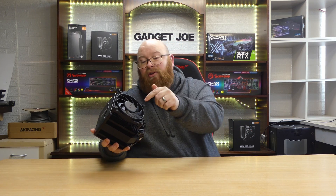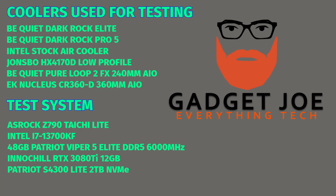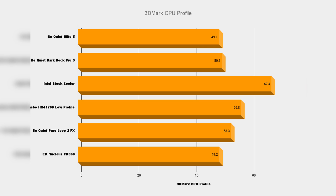Now let's put it to the test. We benchmarked it against the Johnsbo HX4170D low-profile cooler, an Intel stock cooler, the Be Quiet Pure Loop 2 FX 240mm AIO, and the EK Nucleus CR360 AIO. Using a 3D Max CPU profile benchmark across 16, 8, 4, 2, and single-core tests, the Dark Rock Pro 5 achieved a cool 50.1°C average — just slightly below the Dark Rock Elite — while the CR360 was closest at just 0.1°C difference. Temps peaked around 80°C momentarily at highest stress.